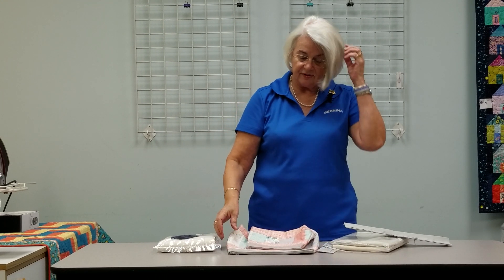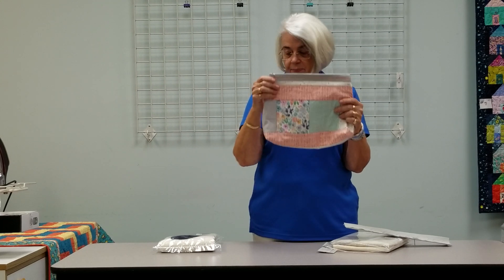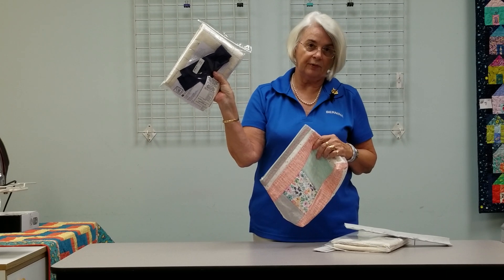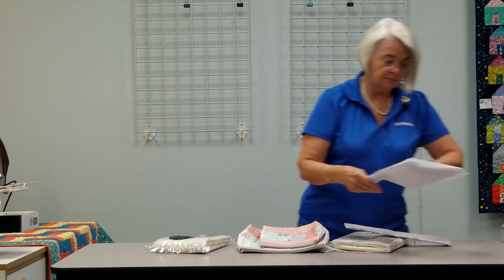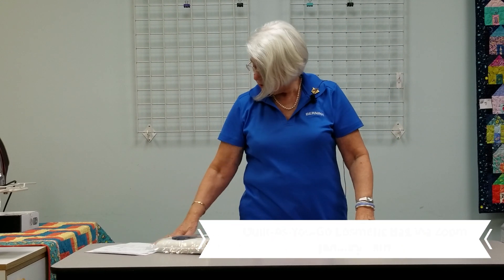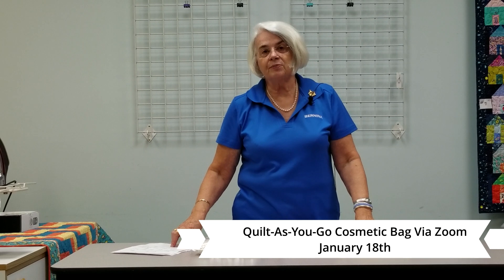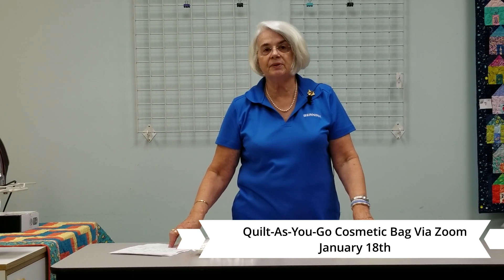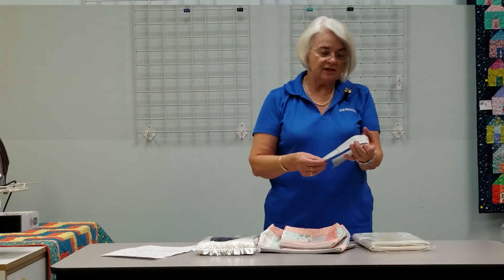Right now we have in the store gray zippers and a few in navy. The class is in January, Monday the 18th, from 10:30 to 12:30, and it's going to be a Zoom class. I hope to see you then.